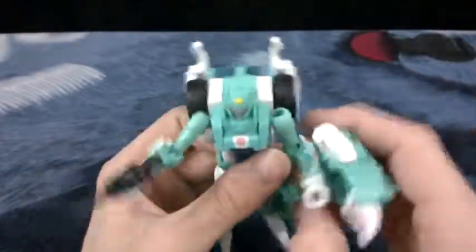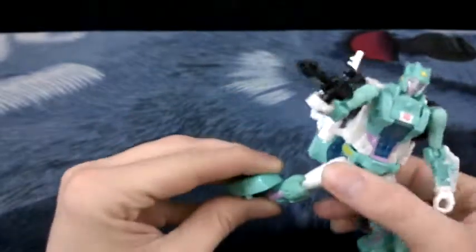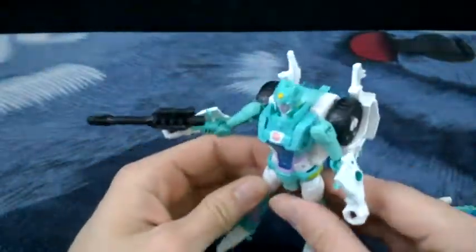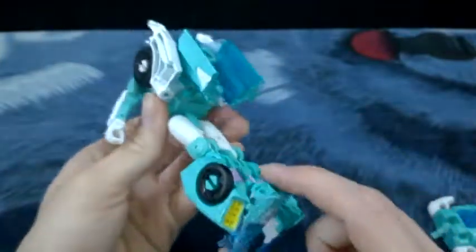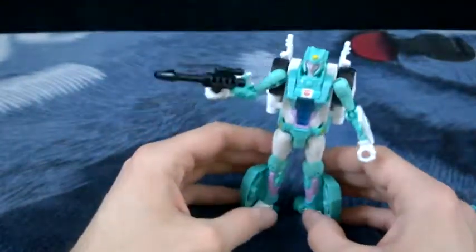I'll take this accessory off and review it in a minute. Back to her - here are her knees, which are really good. She has knees on a hinge - I think that's part of the car mode, but it's still pretty cool and you get an interesting set of poses with it. If you can get her to stand, though, the backpack is an issue because that's the roof and hood of her car, and this is the back end of it - so most of the back end of her vehicle mode is here, and that's the roof.